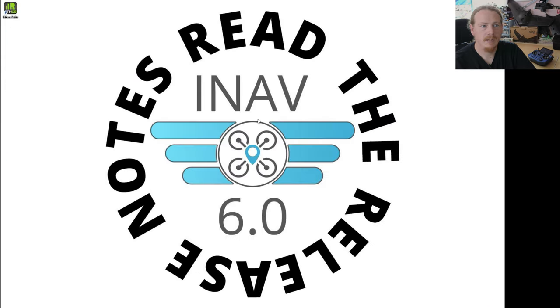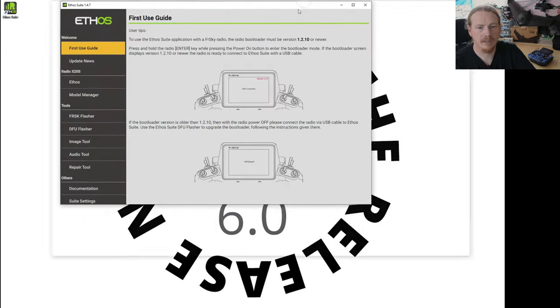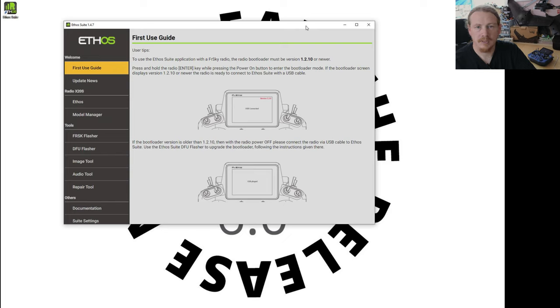On your computer you'll probably get a few drives opening up — we can just close those for now. What we're going to do is pop into Ethos Suite, which you can download from the FrSky GitHub. This screen will pop up; if there's a new version of Ethos Suite it will also show a little message. This looks like the latest version so we can continue. If you wanted to take a backup you can go to Model Manager.